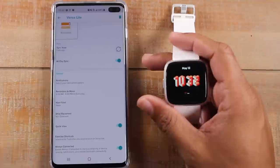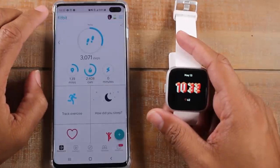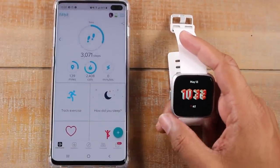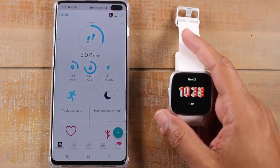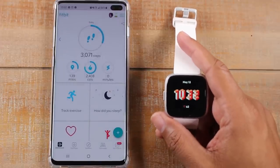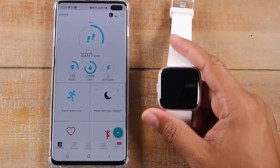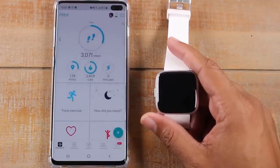All right guys, this has been the Fitbit Versa and Fitbit Versa Lite for beginners. We tried to go over all the basic things people normally need to know when they first get these devices — how to navigate it, how to change the watch faces, how to download the apps, and how to change the notifications. We hope the video was helpful. If it was, please like, favorite, and share, leave a comment down below and tell us one thing that you learned. We always love hearing feedback from people watching. Hit that subscribe button and stay tuned for more videos. Take care and have a good one.